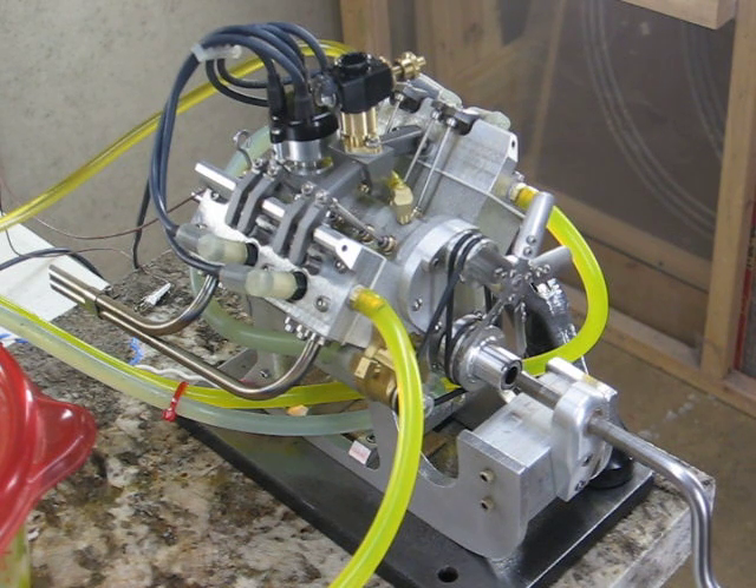I modified the piston so that all the rings are above the wrist pin. And I made the third ring a real oil ring — by that I mean it's grooved and it's drilled as it would be in a normal engine. For the rings I used the George Trimble method 100%.